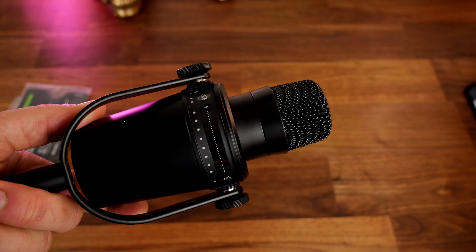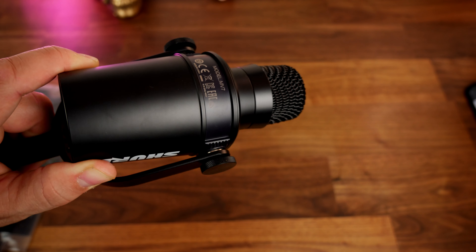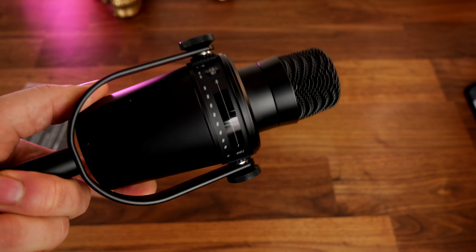The MV7 has this attachment as standard that's designed to be mounted on a boom arm. You can buy a desk mount separately and install the microphone on that, but otherwise it's basically designed to go on a boom arm mic stand. You can see the build quality of it — a good solid robust looking build quality. It is an expensive microphone though, so you do get what you pay for.